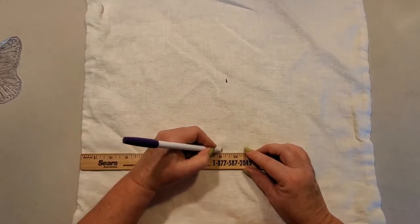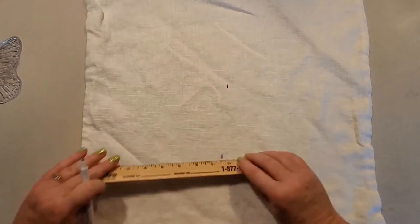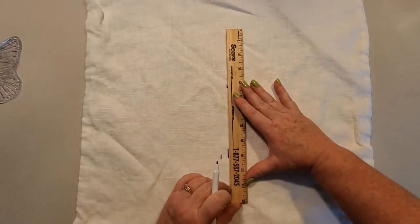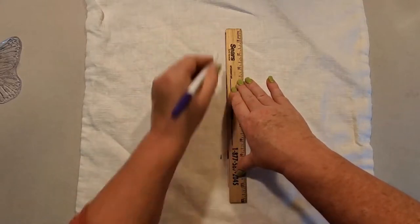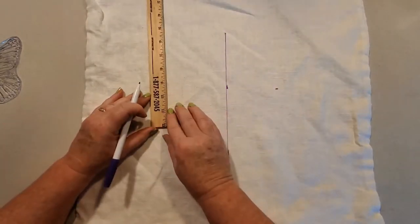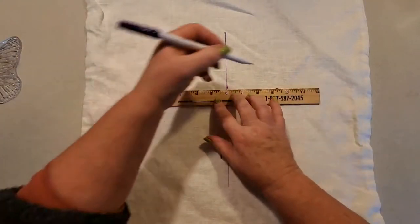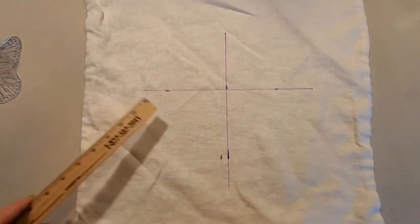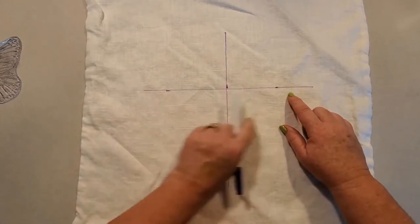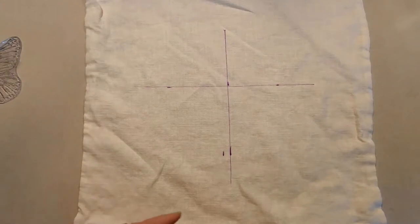Sometimes it's a little deceiving when you're working on fabric. That's another thing that's good about using the purple pen — even if you mess up it doesn't matter because it will disappear. Sometimes the grain is not straight, and these pillowcases are a perfect example of that. Sometimes I'll make my mark and have to remeasure and remeasure because it doesn't look right — the grain is sometimes running downhill. That's the reason I like to mark it out, besides the fact that it just makes it easier to center.